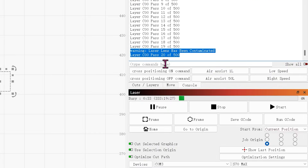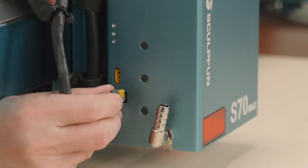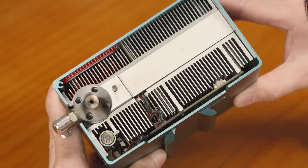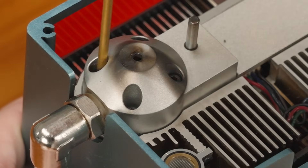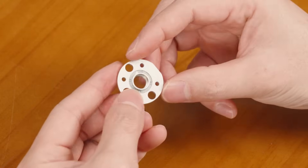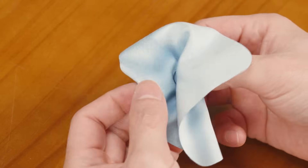When a warning shows that the laser lens has been contaminated, it indicates that the laser lens needs to be replaced or cleaned. First, remove the laser head and clean dust on the laser head surface. Remove the laser nozzle, then remove the lens component. Finally, clean the lens. If the lens is seriously dirty, it needs to be replaced.